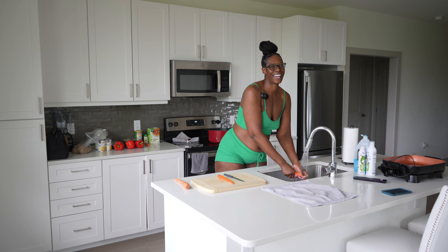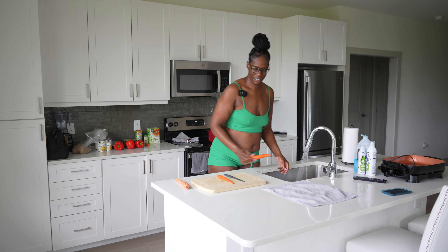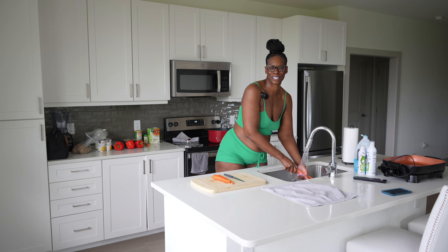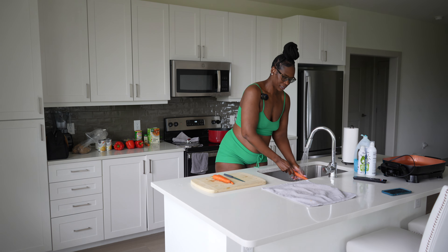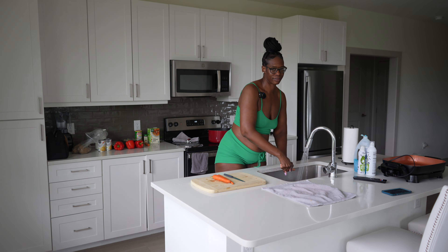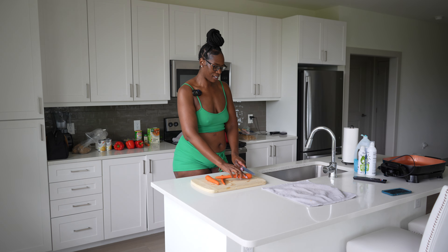I'm just not the person that's going to obsess over the dirt that may be on fruit or vegetables. I've seen people put baking soda in water and let their fruits soak in it — I'm not doing all that. Plus we're gonna be boiling this, so I feel like when you boil stuff you sterilize it.